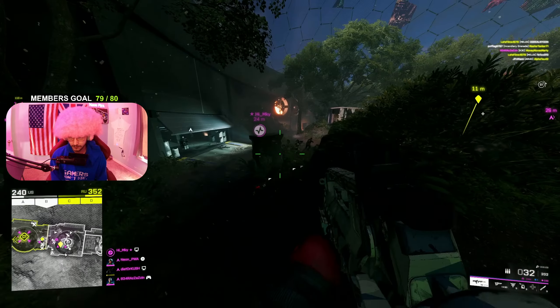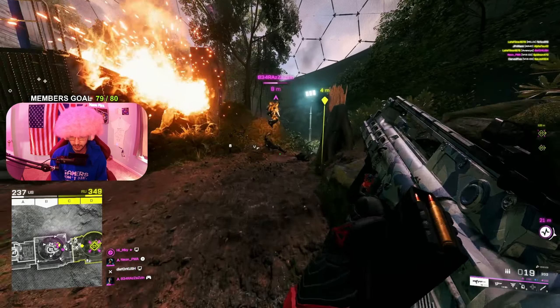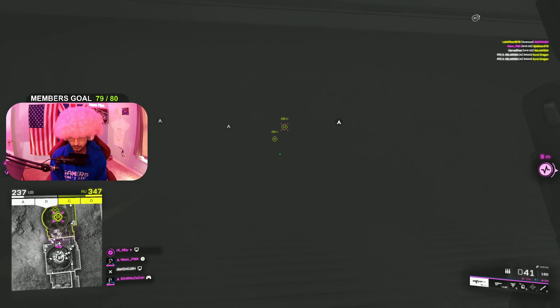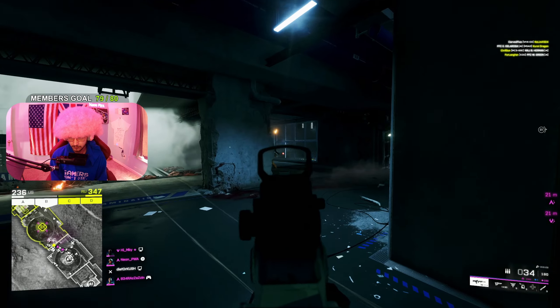And there you go troopers, that is the setup for the VHX-D3. Extremely good assault rifle and I feel like you guys are going to have a blast with it. I hope this setup helped you — if it did don't forget to leave a like, comment, and subscribe to be part of the Pink Rigami. I'll see you troopers on the battlefield.